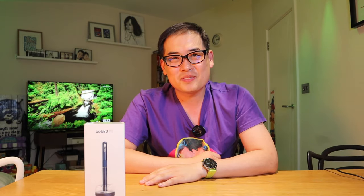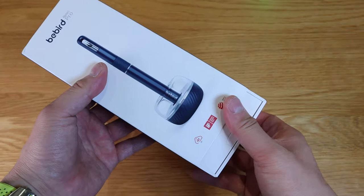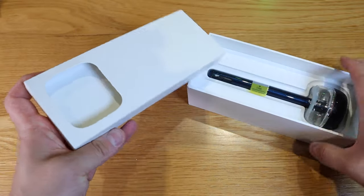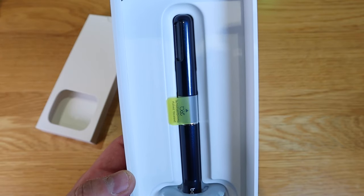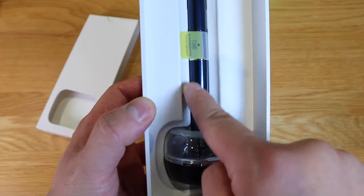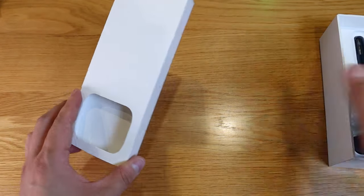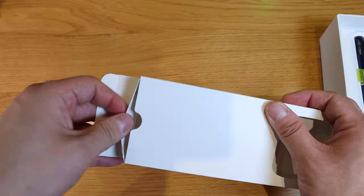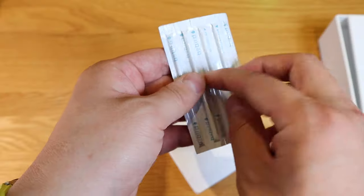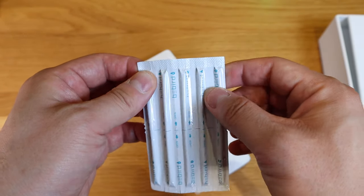Push it out, pull it out. Wow, look at that — that's the actual unit. It looks really cool and shiny and really good quality. Before we get into this, let's open up what's in here. These accessories are professionally, medically sort of sealed.